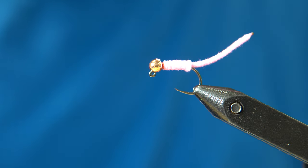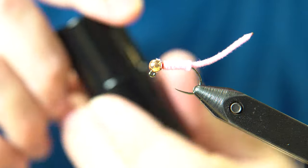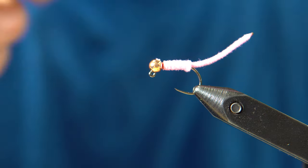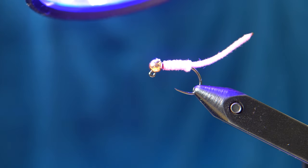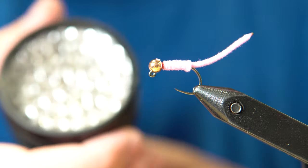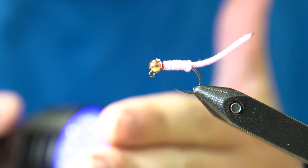Come in with UV cure resin and put a little bit on those thread wraps so they don't come undone. I'm using thin Solar Rez — I'll link it in the description. I like the thin because it flows down the sides by itself and engulfs the whole area you want covered. Give it a shot of UV light. I'll also link the UV light in the description — I don't like the ones from fly shops, they're too weak. This one has about 30 LEDs and you can feel the heat come off it.